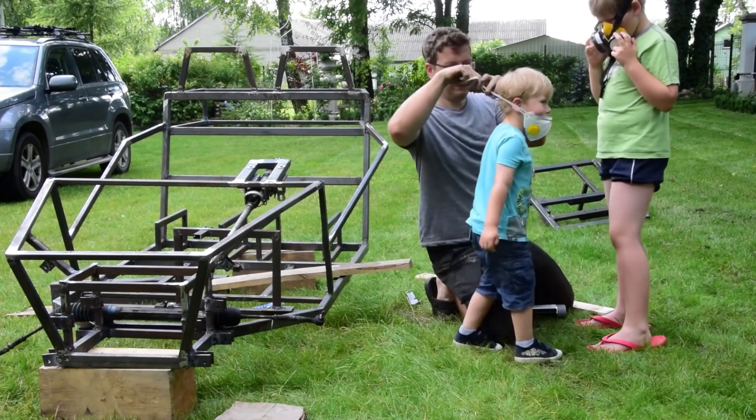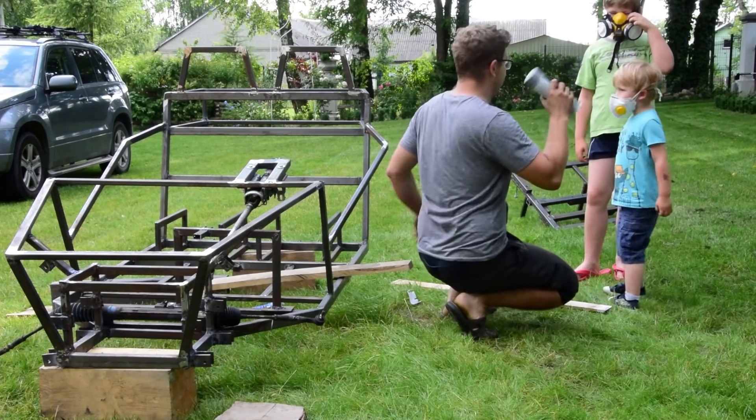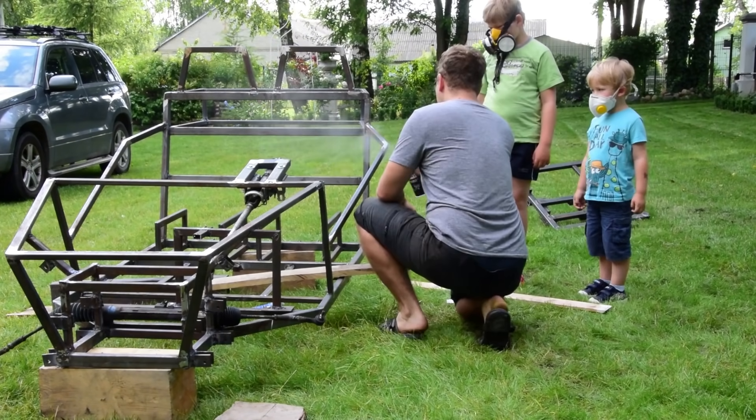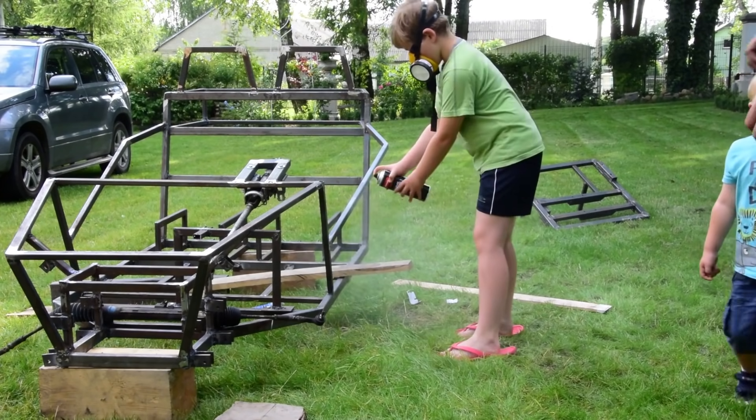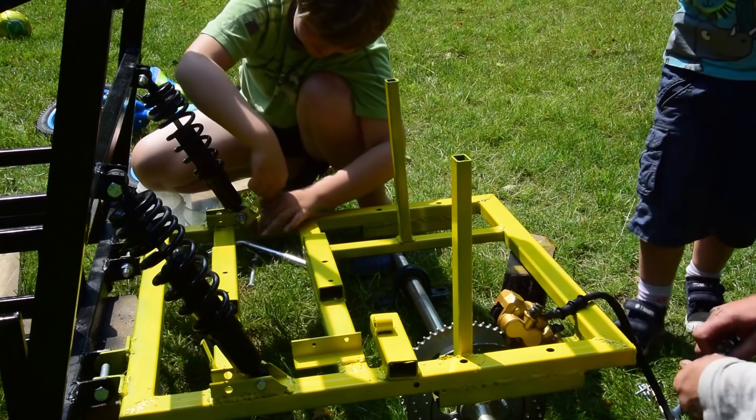The whole project was really fun for me. I always wanted to make something like this. As you can see, it was also fun for my kids — they were really helpful. The older son even painted the car with spray lacquer.